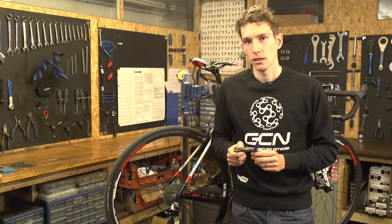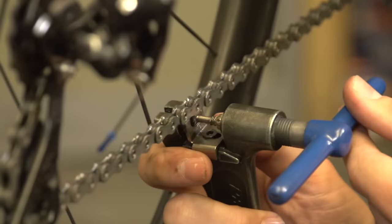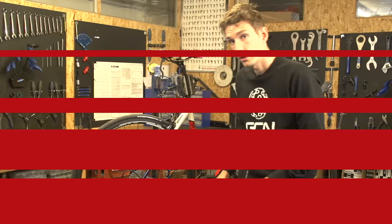If there is no quick link, then you're going to have to use your chain tool to split the chain, but it's a really simple process. Simply put a link of the chain into the chain tool, and then wind the handle of the tool in towards the chain, which drives the chain tool into it, and then pushes the pin of the chain out.